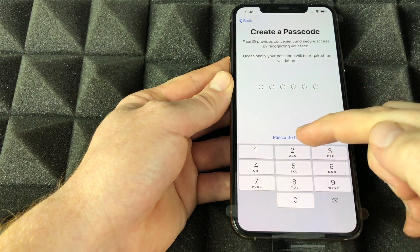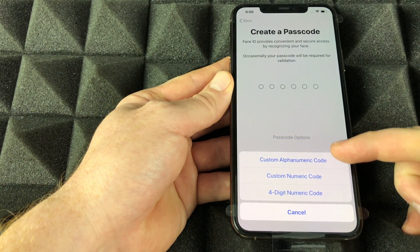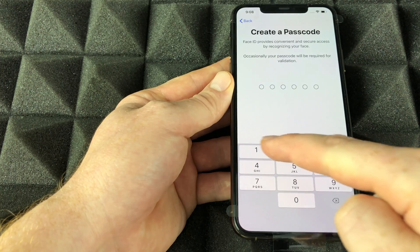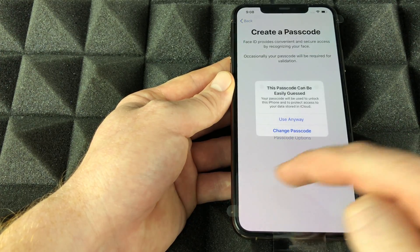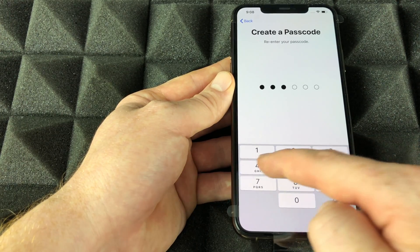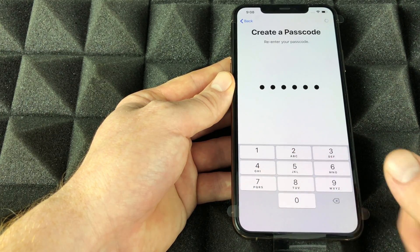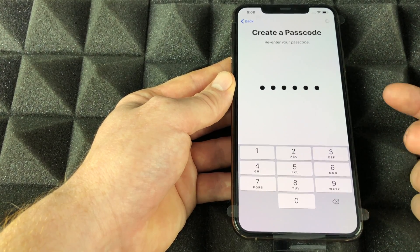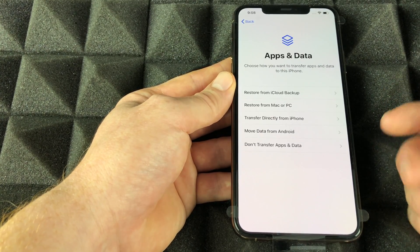Once we're done with Face ID, continue on to the passcode. There are other options if you click here — you're not stuck with just the default. Don't set something too easy. Later in Settings you can actually remove your passcode entirely if you want to access your phone freely.